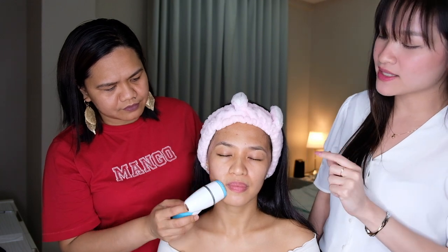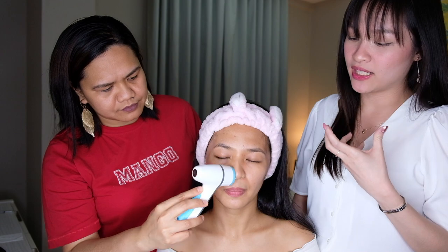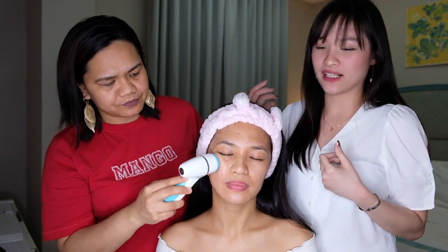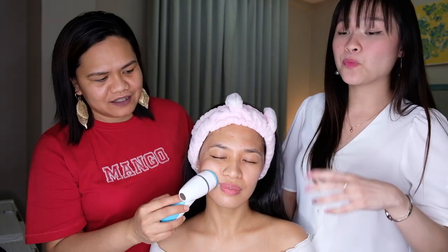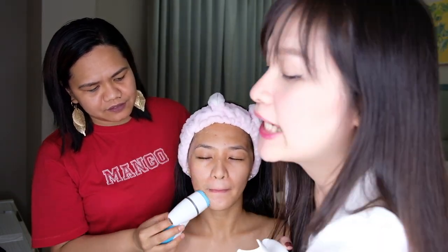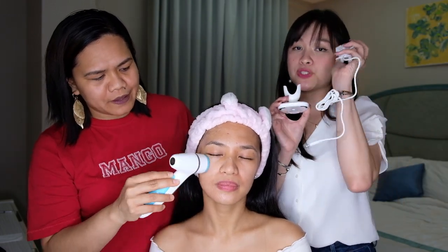It uses micropulse oscillation technology so that it will really draw out the dirt, oil, and impurities from your skin. It actually exfoliates your skin, and it also massages and destresses your skin. This is a two-minute treatment every day, so you can use it day and night. And what's good about it — it is rechargeable, so you don't need any batteries whatsoever. You just have to plug it into your power source.